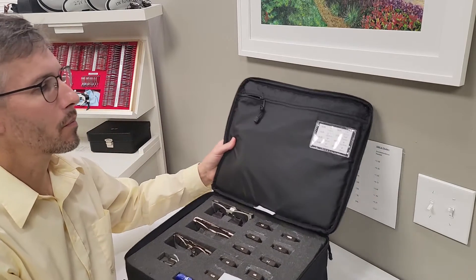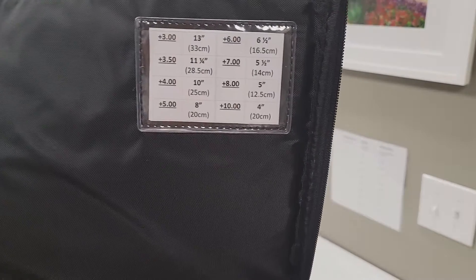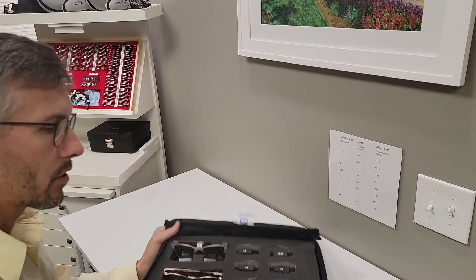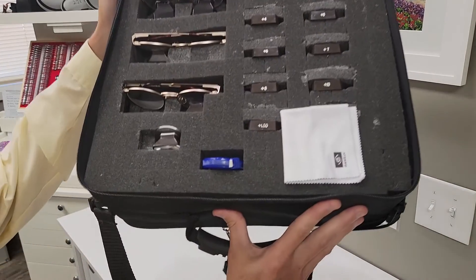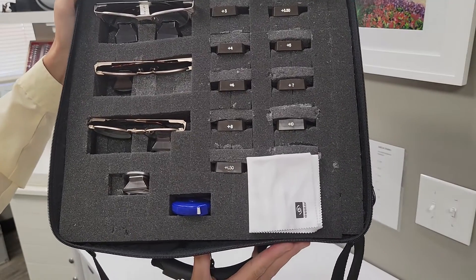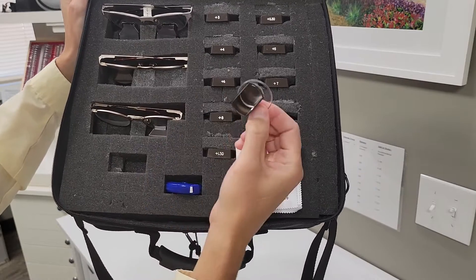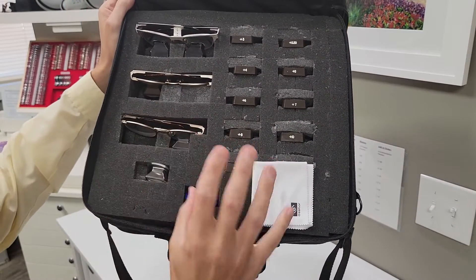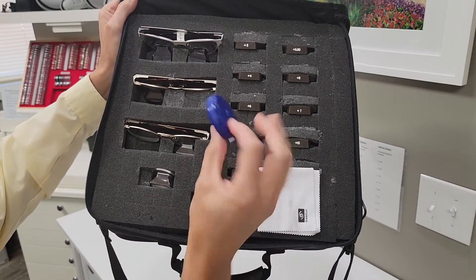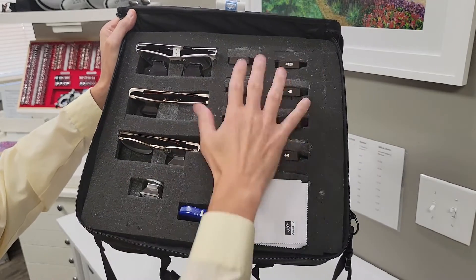So let's take a look. First thing up here — just a little thing I added instead of a business card — we have a cap strength with the appropriate working distances, which comes in handy. Zooming in on the kit contents: we have the binocular pair, two monocular telescopic pairs, and many caps. We have a trial lens that would be mounted low and down in case I really need a prescription in there. And then a little cloth measuring tape — I like those because they have inches on one side and millimeters on the other.